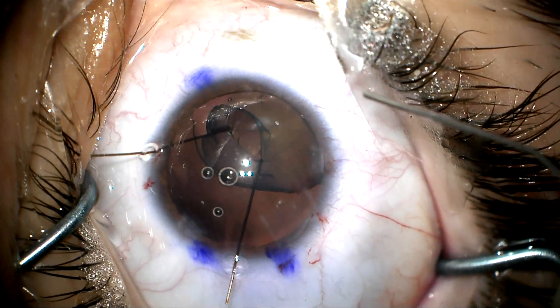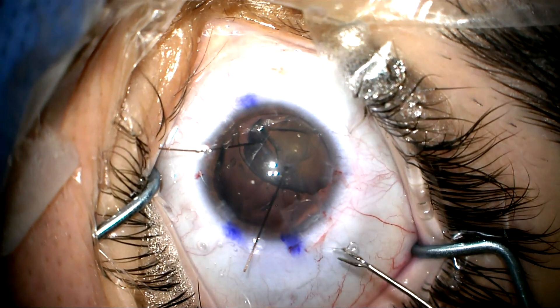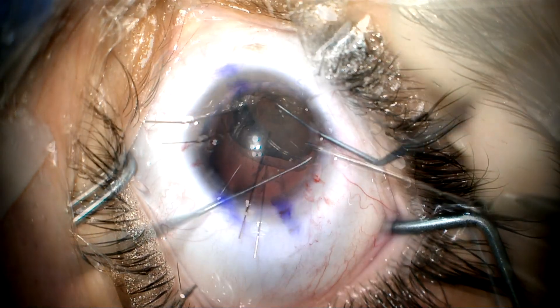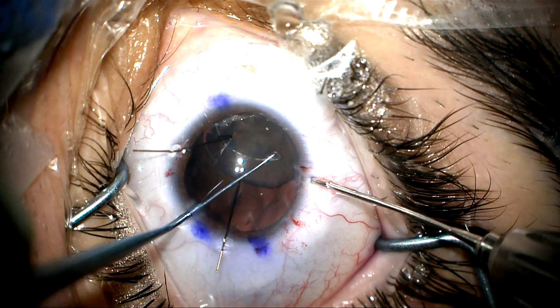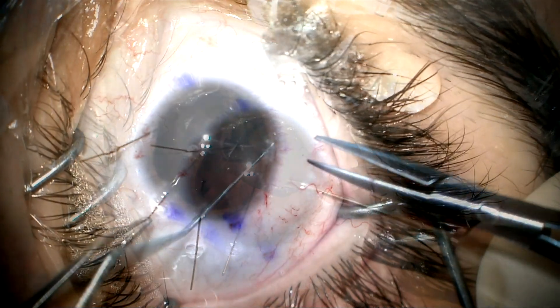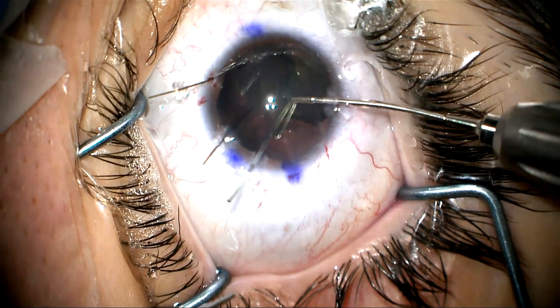Now we're going to go ahead and inject dispersive viscoelastic in the capsule bag to expand it. I'm going to use a capsule tension segment and place this in the capsule bag. What I want to do is hook this to bring it over and center the lens a little bit better and stabilize it so I can go ahead and remove the lens, because we want to try to preserve the capsule bag.